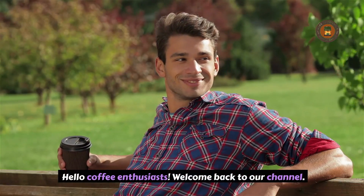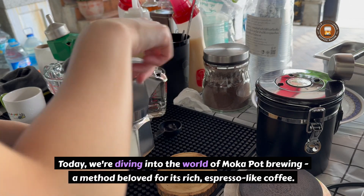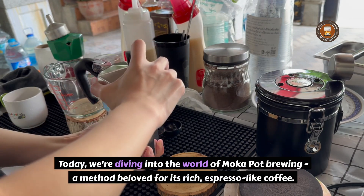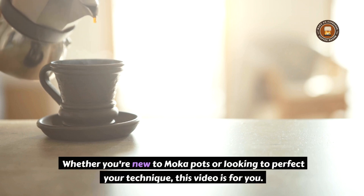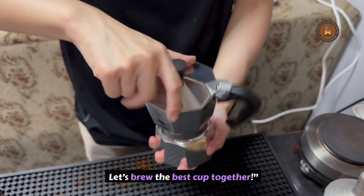Hello, coffee enthusiasts. Welcome back to our channel. Today, we're diving into the world of moka pot brewing, a method beloved for its rich, espresso-like coffee. Whether you're new to moka pots or looking to perfect your technique, this video is for you. Let's brew the best cup together.